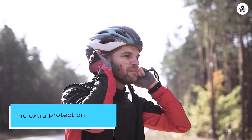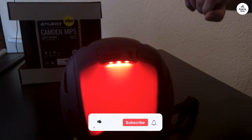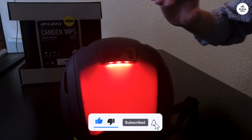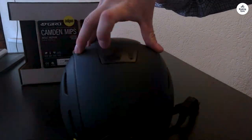One downside is the short charging cord. I don't have any longer mini USB cords, and it's a hassle to put the helmet on the floor just to charge it. Given the helmet's price, which isn't exactly cheap, a more practical charging cord would be expected.